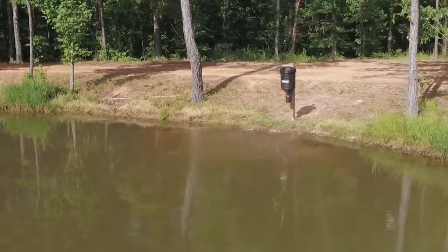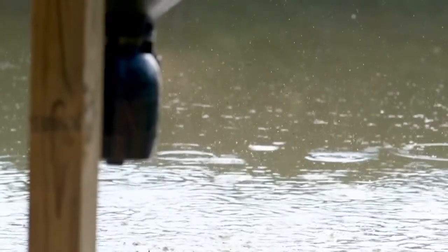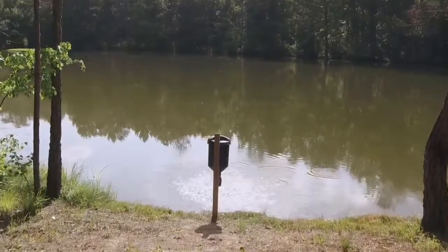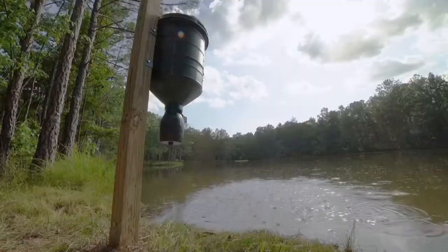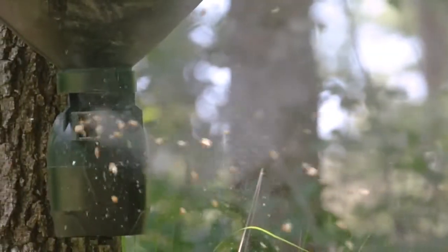The versatile Moultrie 15-gallon Quick-Lock Directional Feeder works just as well on the pond as it does the trail. Created to throw feed in a 30-degree path, this feeder is perfect for placing feed exactly where you want it. The unique anti-clog design of its spinner plate